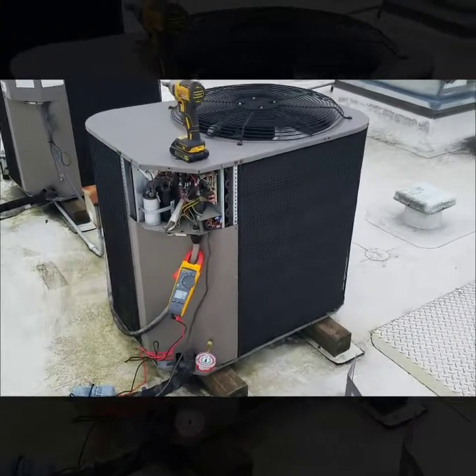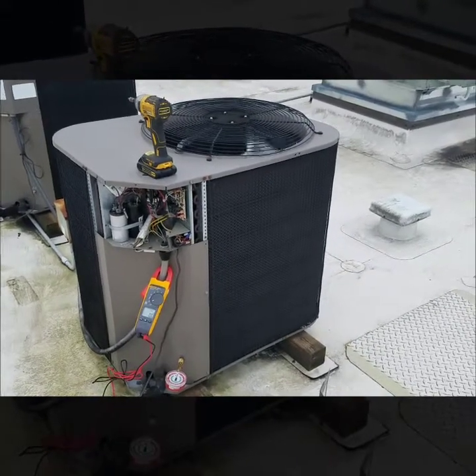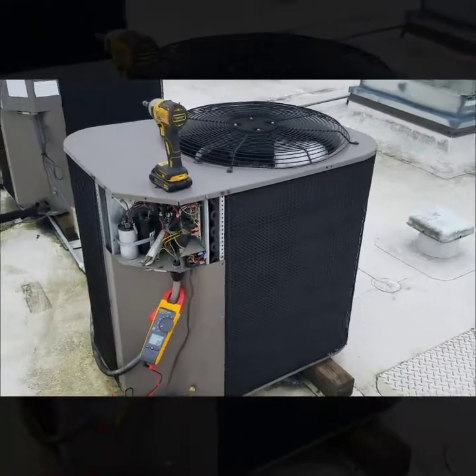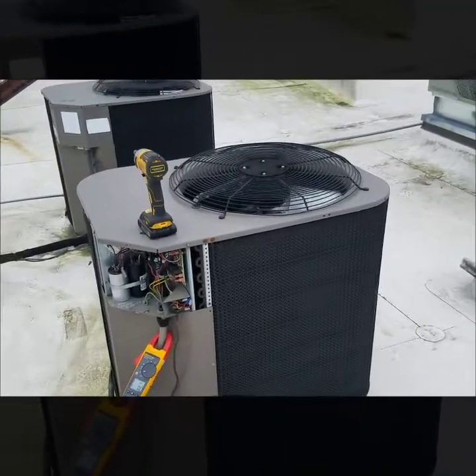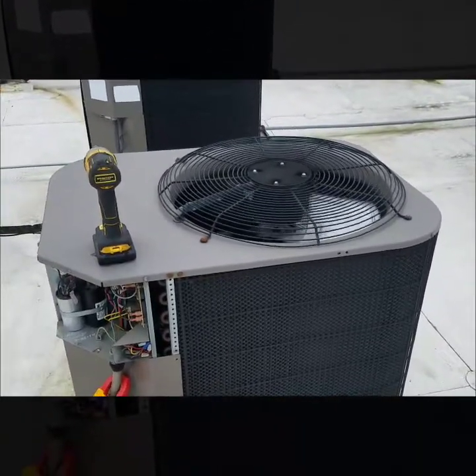I'm out on site and the complaint is the system is not heating up this space very quickly. I have a heat pump York unit. I can pretty much tell right away that the unit has power and it's in a call — the condensing fan motor is running.